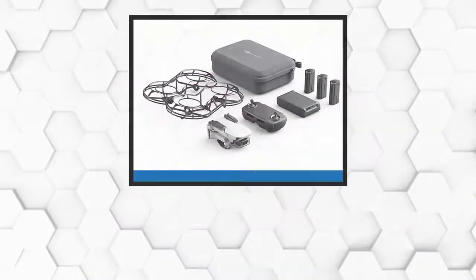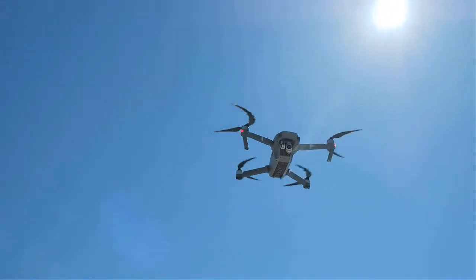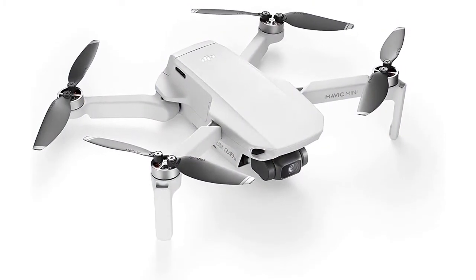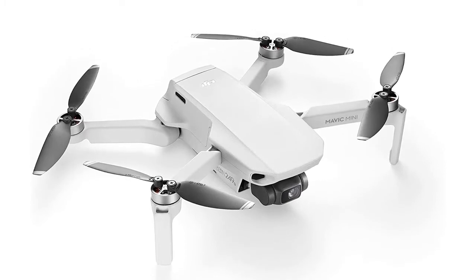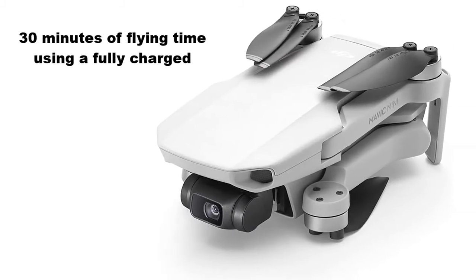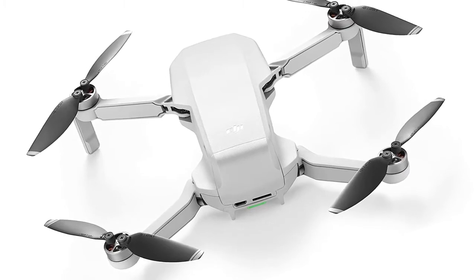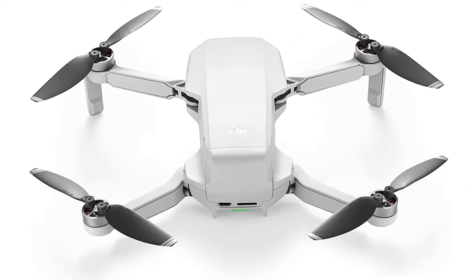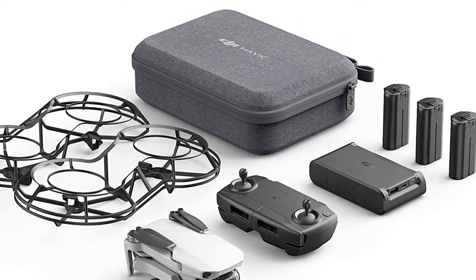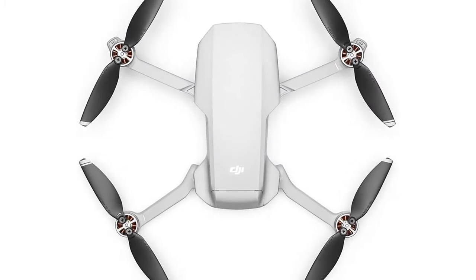At number four: DJI Mavic Mini Combo. The Mavic Mini Combo drone kit includes a three-axis gimbal for stable, shake-free footage, and a total of 30 minutes of flying time on a fully charged battery. It weighs under 250 grams — nearly as thin as a smartphone — which helps it stay airborne longer than ordinary drones. Multiple fast shot modes like Dronie, Helix, Circle, and Rocket are accessible, with preset recording features. The DJI Fly app provides an intuitive user experience, letting you capture movie-like shots in just a few taps, and includes a flight tutorial excellent for novices.